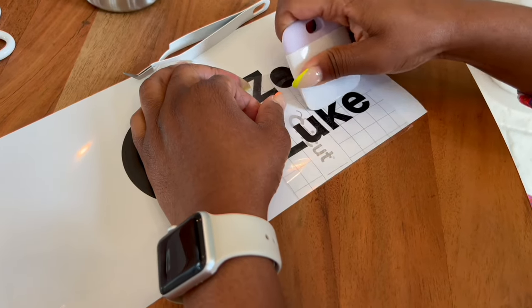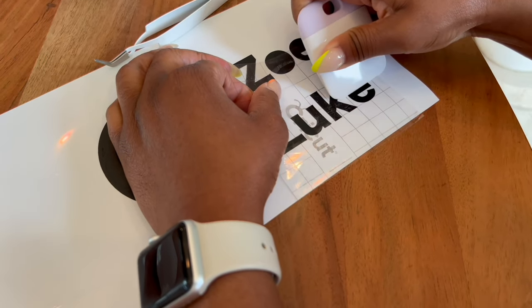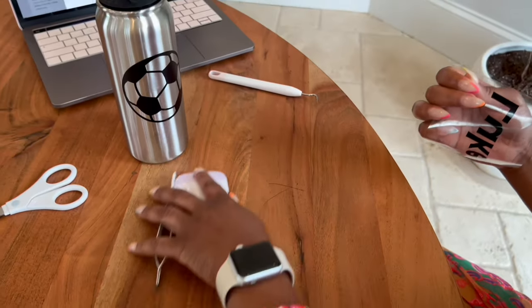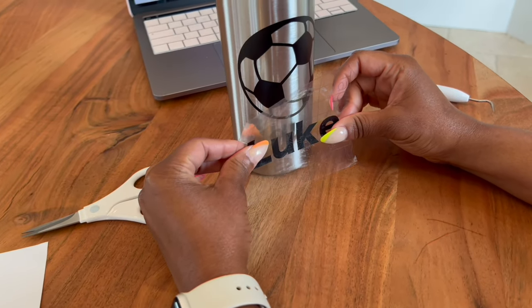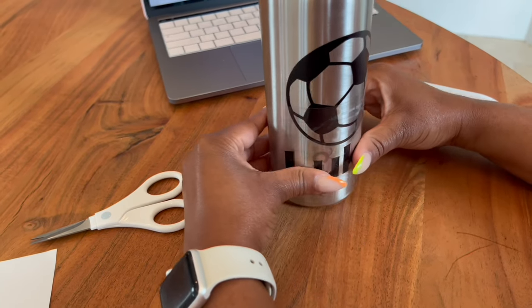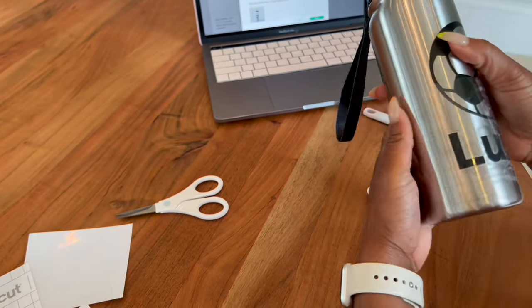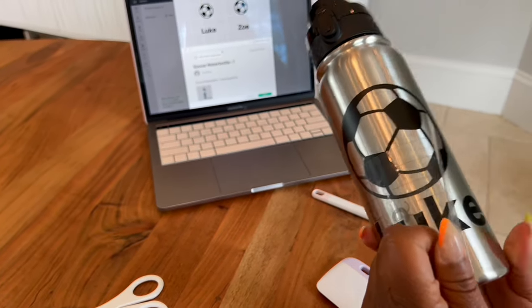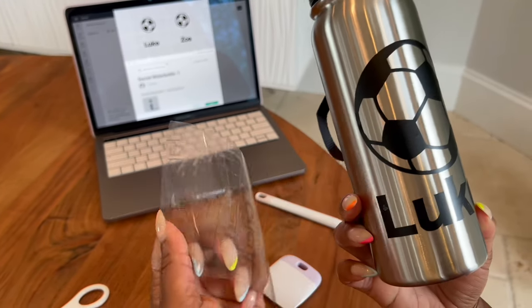And then I'm just going to repeat that same process for his name, using the scraper to make sure that the pickup or the transfer is smooth, and then place it onto the water bottle. And just like that, Luke's water bottle is done. How cute is this? Oh, he's going to love it.